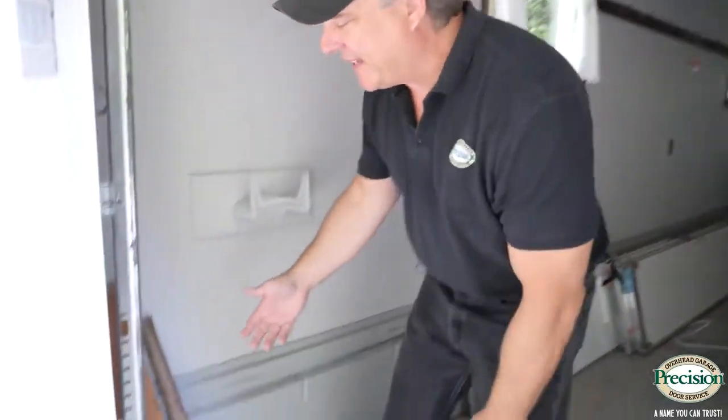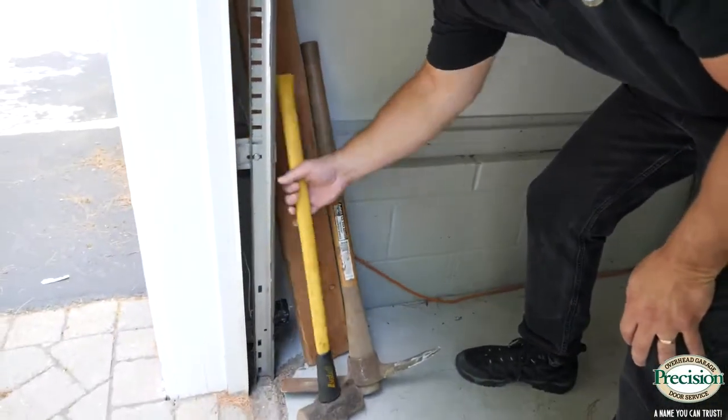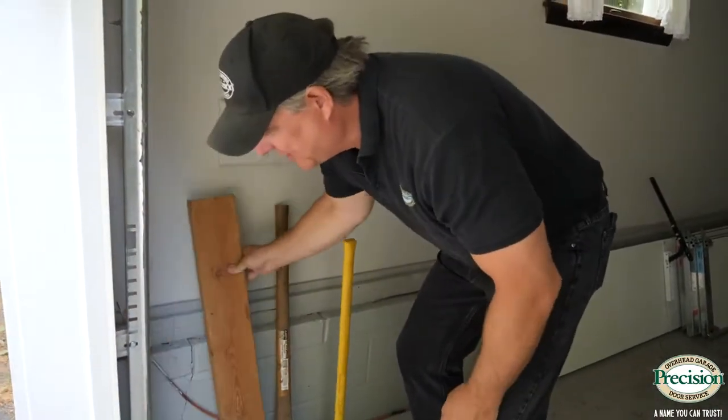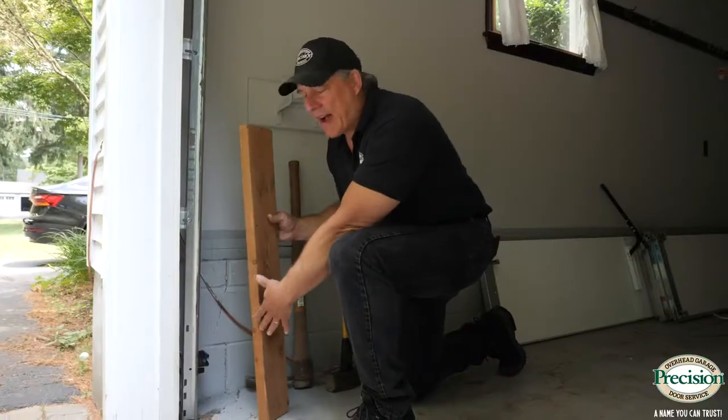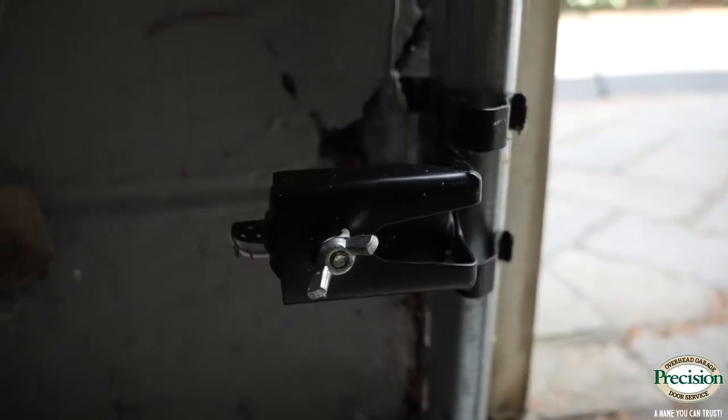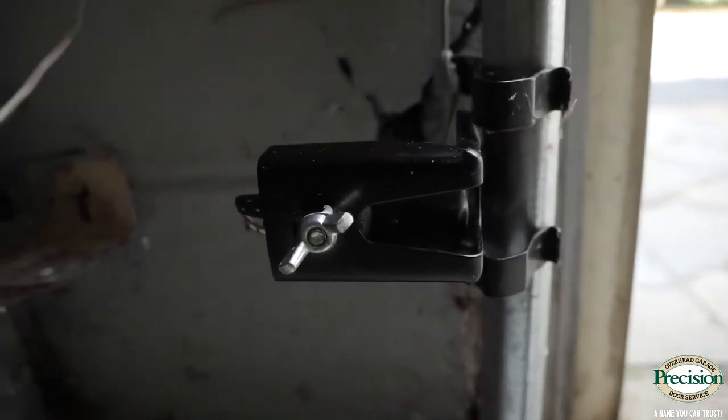One of the biggest reasons a door won't close is because the safety eye is blocked by something in the garage. People tend to pile things up in the corner — sometimes you just have to move them out of the way. When you have objects in front of the safety eye, you're blocking the signal and the eyes can't read each other, so the motor will not close the door.